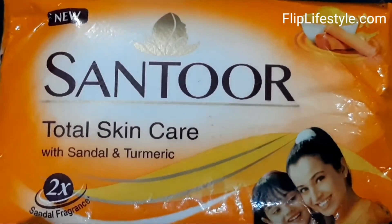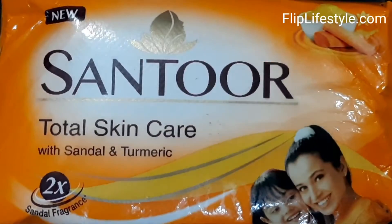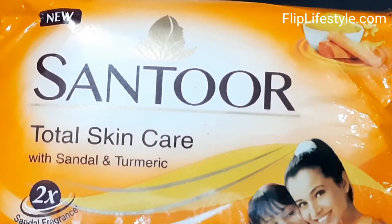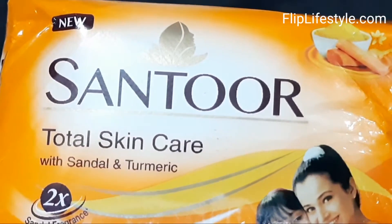Hi, welcome to a new video review from Fliplifestyle.com. Today we have Santoor Total Skin Care with Sandal and Turmeric Soap. It is having two times sandal fragrance. Santoor is a well-known brand and this is a sandal and turmeric soap.